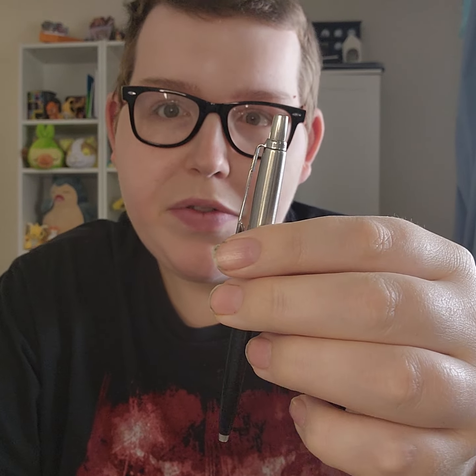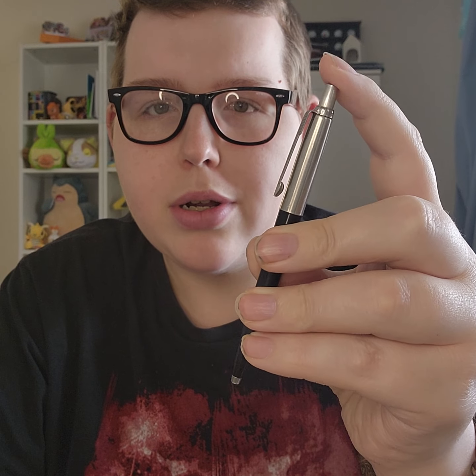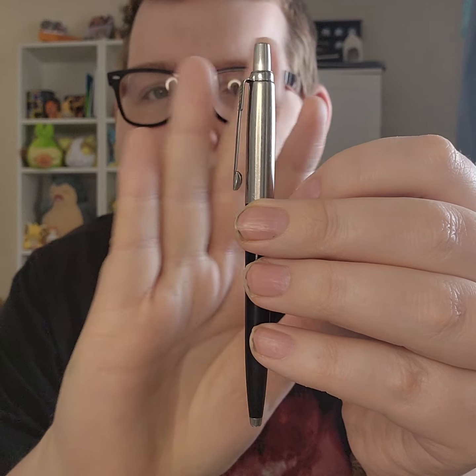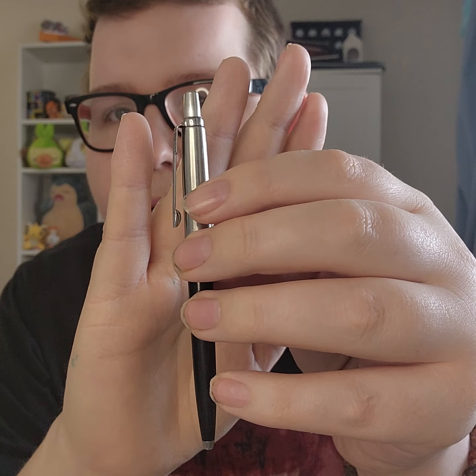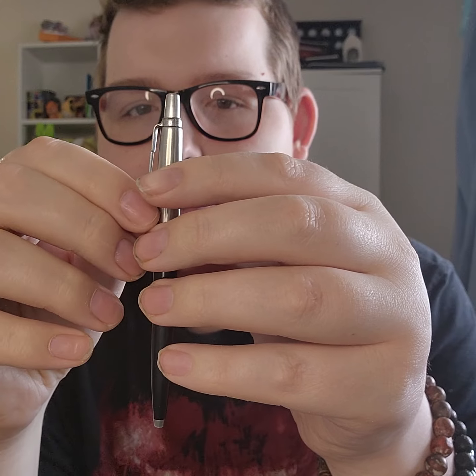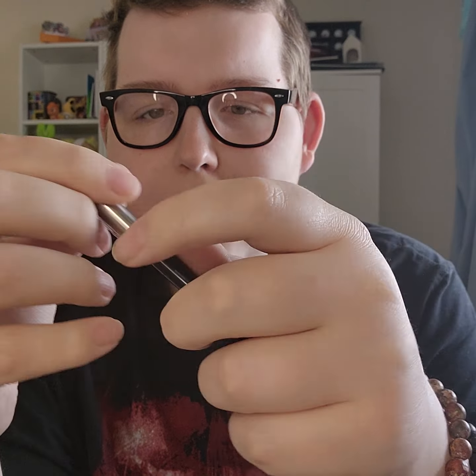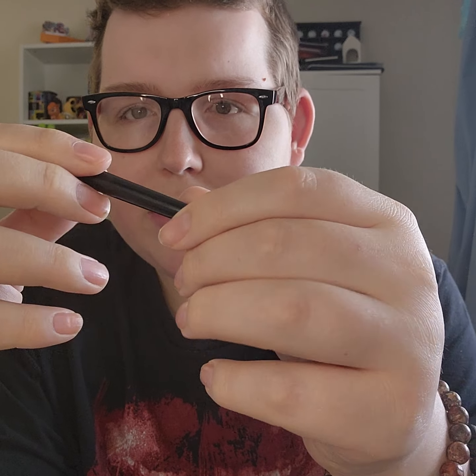Next up is one of my favorites — maybe even one of my first pens that got me into EDC — the Parker Jotter. It's got a super nice clicky sound and action, and a really nice feel. It has a nice clip, though mine is a bit bent because it got stuck in one of my backpacks quite a while ago. But really nice, reliable, super smooth — a really nice pen for EDC.